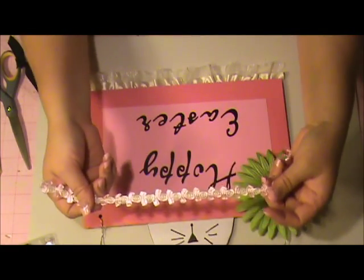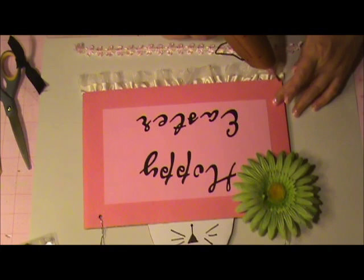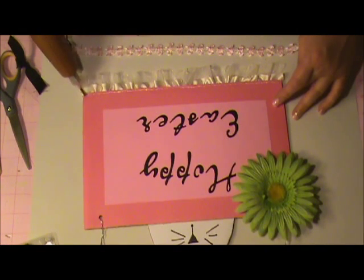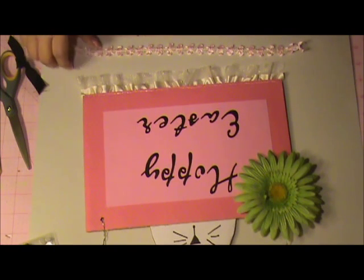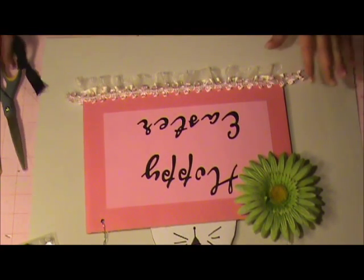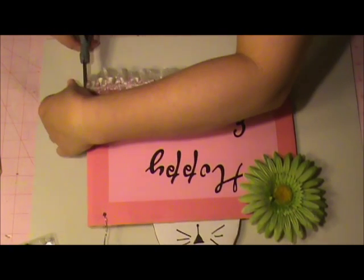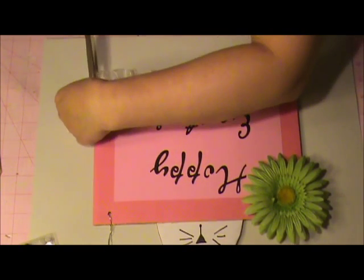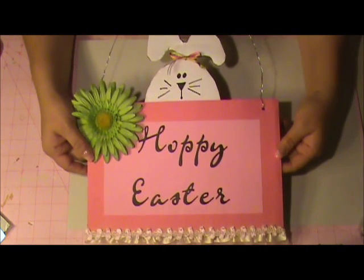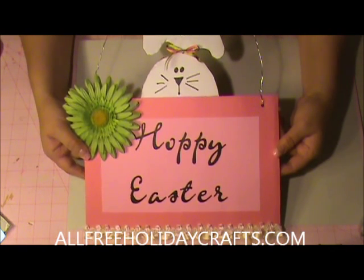Then the last ribbon goes right on top to finish it off — just trim it and keep it close and even. And there's your super cute Easter wall hanging! I hope you like this project. For more project ideas, please visit my friends at AllFreeHolidayCrafts.com. Thanks for watching and I hope to see you next time.